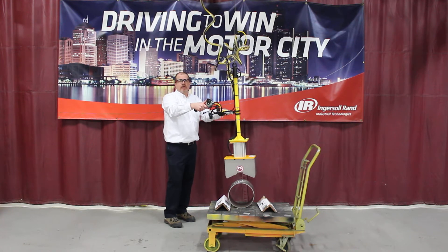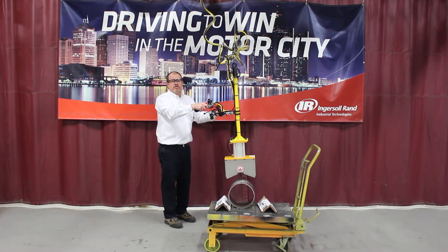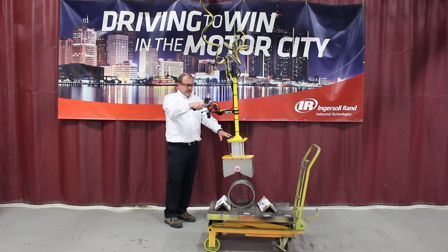Hello, my name is Chris Jacobs. I'm here at Ingersoll Rand's North American Solutions Center in Madison Heights, Michigan. What I'd like to do for you today is demonstrate a magnet handling device.